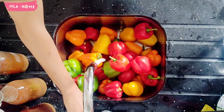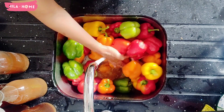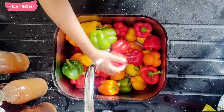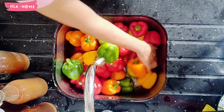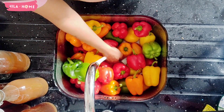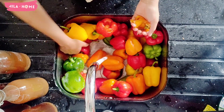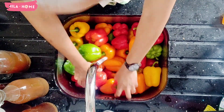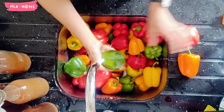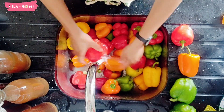Step one is to wash. In order to prep the bell peppers for the freezer, the most important step is to make sure that they are thoroughly washed. I like to run them under a cold tap for a while and use my hands to make sure there isn't anything stuck in the grooves. Another thing I like to do is use apple cider vinegar — I just let them sit in it for a little bit, which will get rid of any microbial stuff. The apple cider vinegar I'm using is one that we make ourselves from our apple tree harvest.